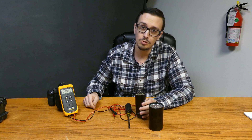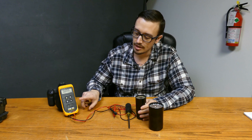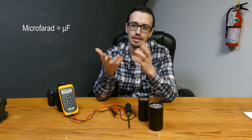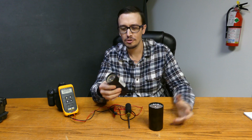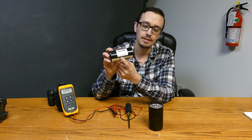Today we're using a Fluke 12 meter to test these. It's important that you have a meter that is capable of testing microfarads. It uses a little symbol that kind of looks like a backwards Y slash U and then an F. I call it UF or microfarads, but on your capacitors, they're all going to have the microfarad rating listed.